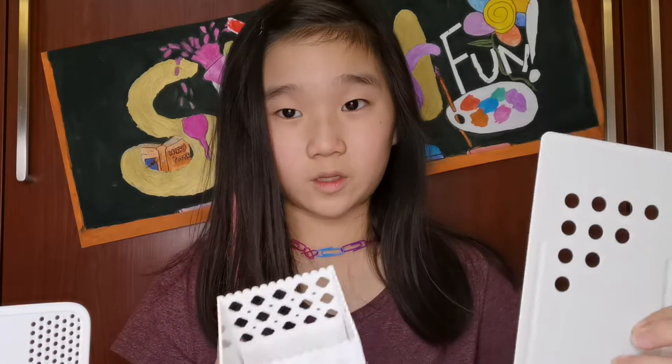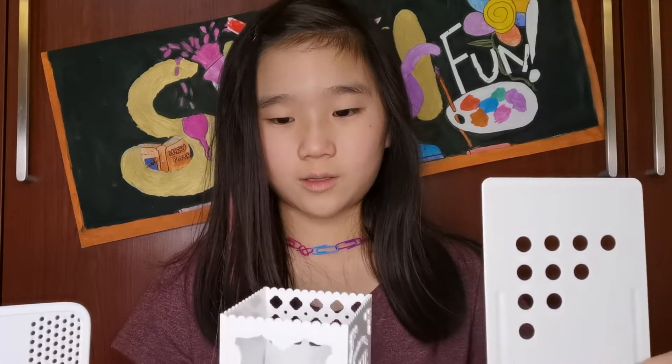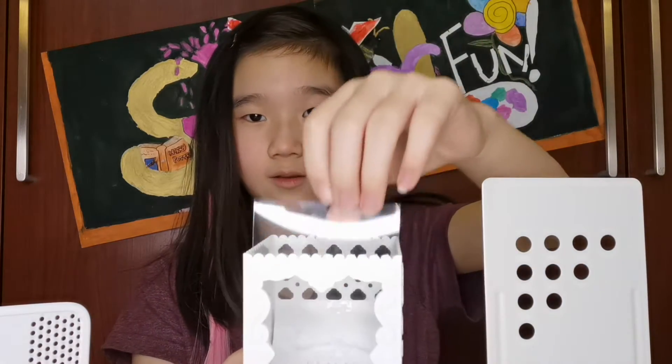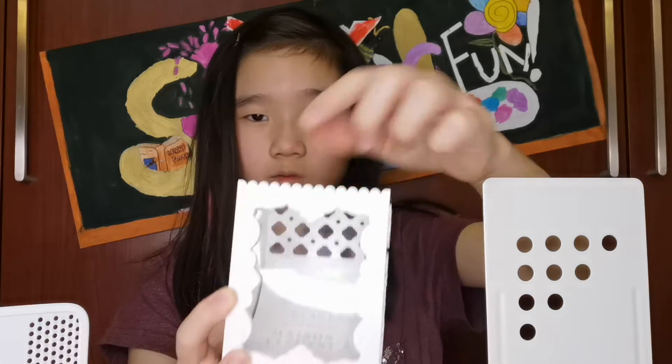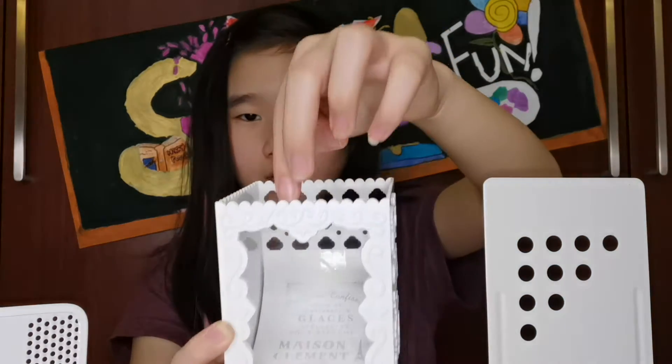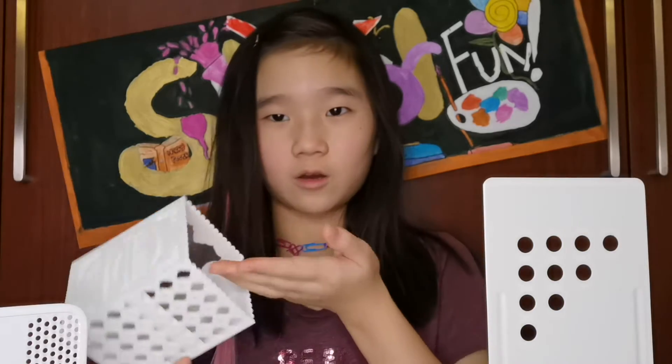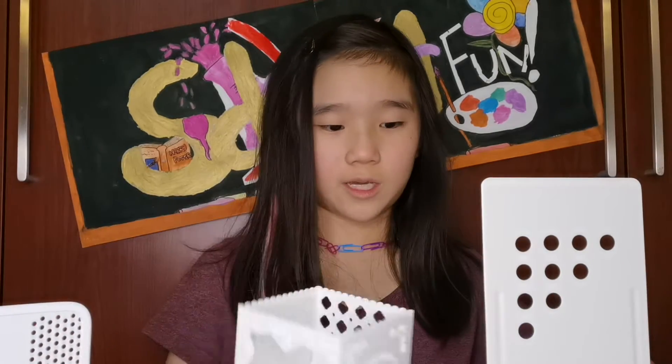So I said it's a photo frame, right? You see here, you can take it out. So you take any photo which is this size, you just put it in, and then put all your stuff here like pencil, eraser, anything you want here that can fit.